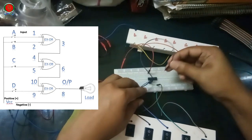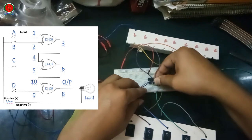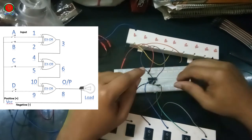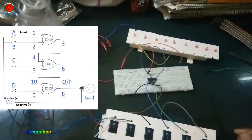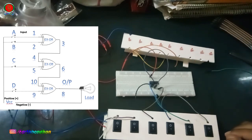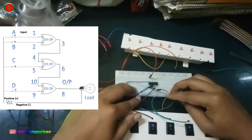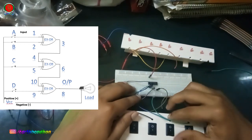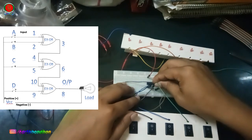Pin 3 output terminal connects to pin 4 input A connection. Input C signal terminal is pin number 5.